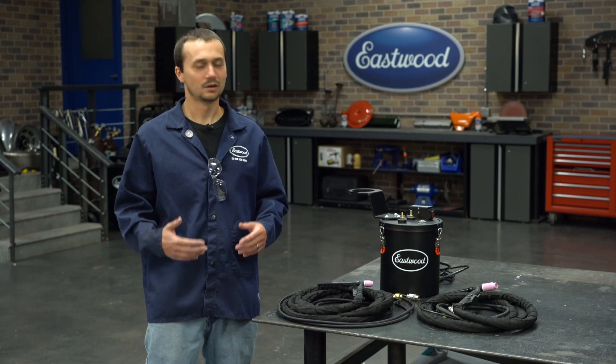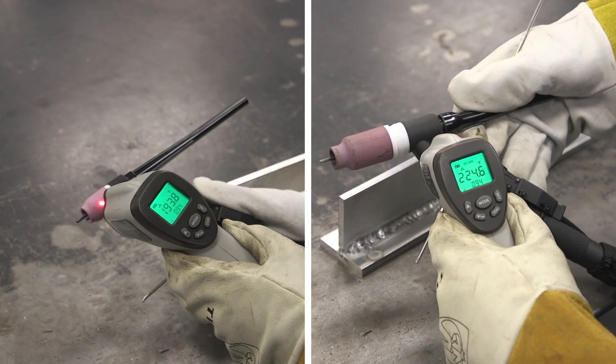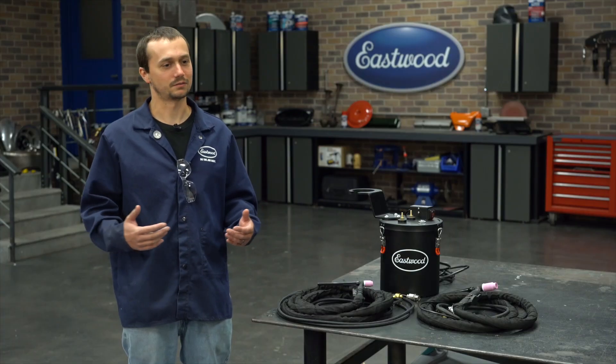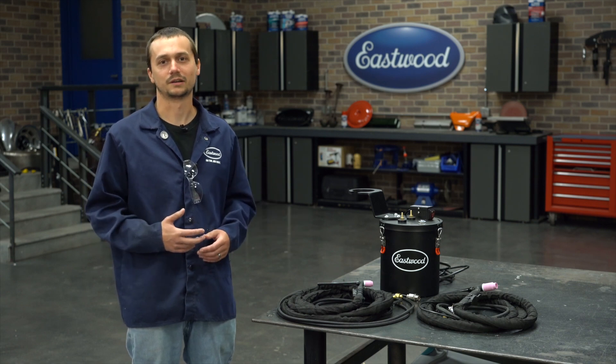The results don't lie. With the air-cooled torch, I wasn't able to weld as long. My hands were getting hot and there's no way I would have been able to keep going. We saw a temperature difference of over 200 degrees in some spots. This TIG torch water cooler really makes the difference. Imagine if you were doing an oil pan or a valve cover and you had six or seven feet of weld — there's no way you'd get it done quickly with an air-cooled torch.